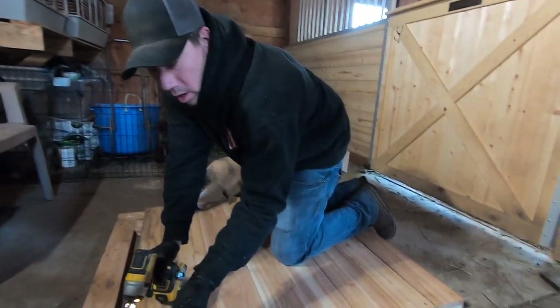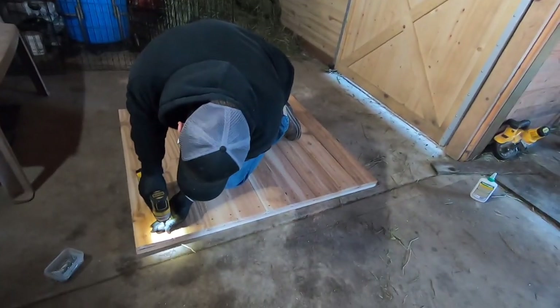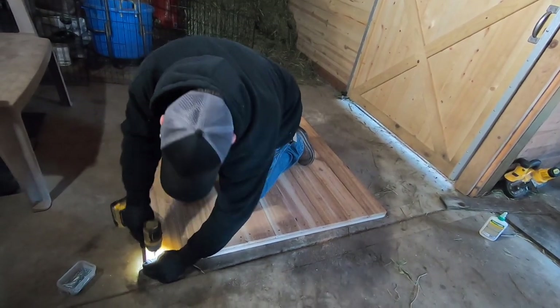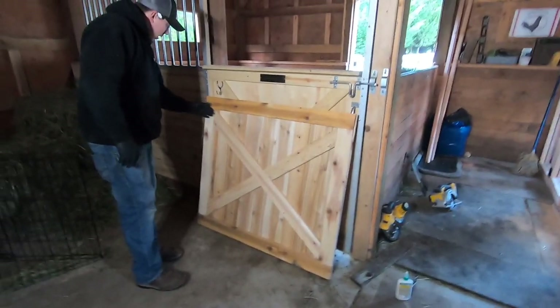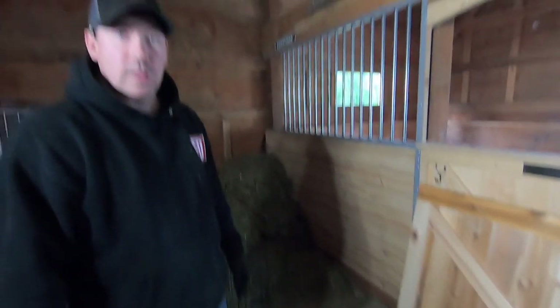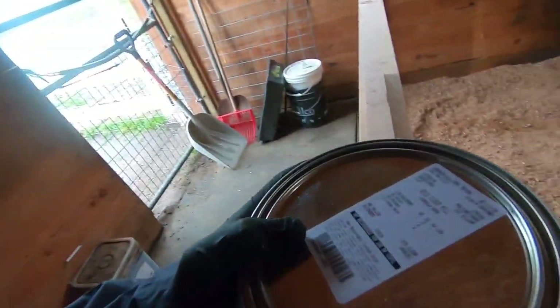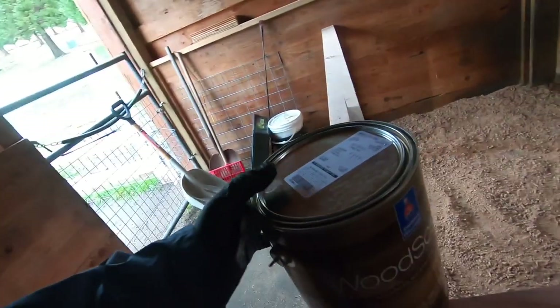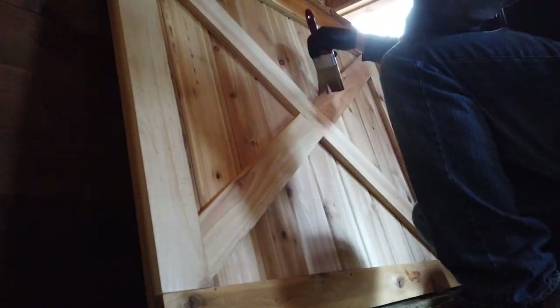Just using inch-and-a-quarter deck screws or exterior wood screws. There it is — all finished. Now I only have three more to go. I'm going to stain it with the same stain we used on the barn itself. It's called Cider Mill — a Sherwin-Williams wood stain product. It's held up really well on the outside of the barn. It's been a couple of years and faded a little from the sun but held up pretty well.